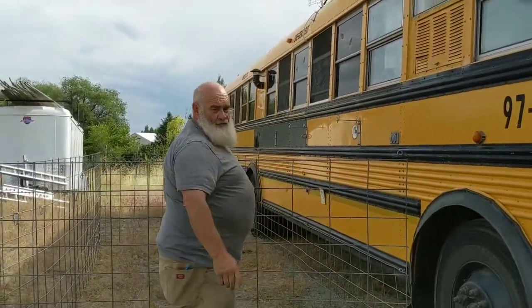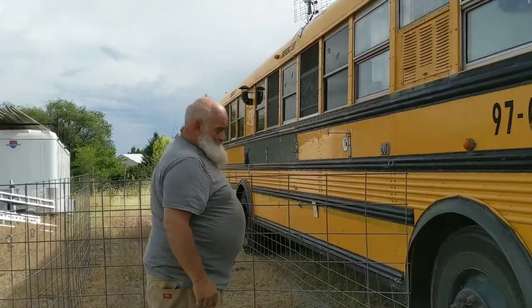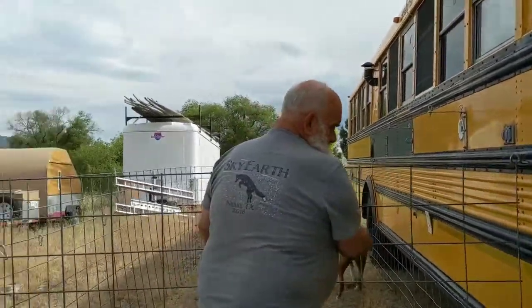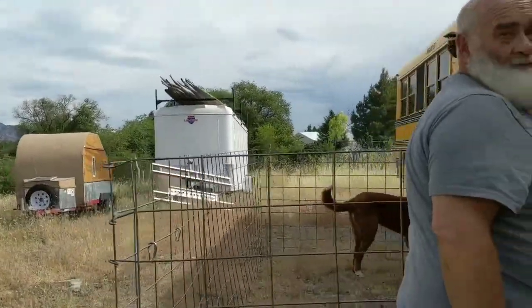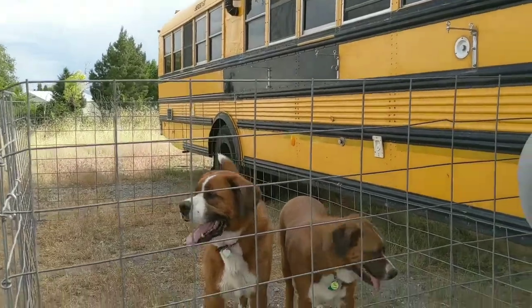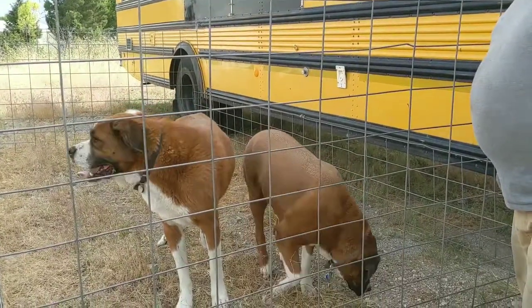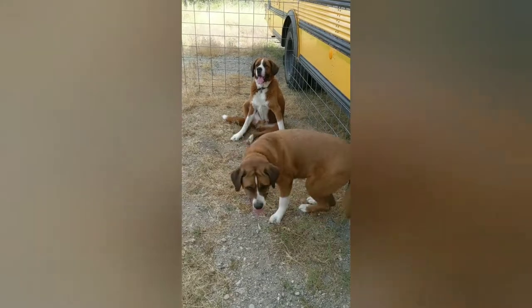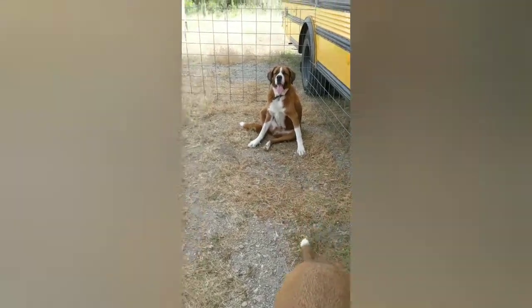Kennel, Mack, Maisie — kennel! And there you have it. The dogs have plenty of room.